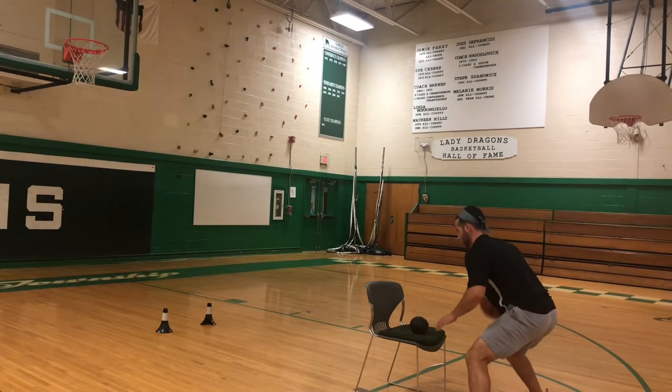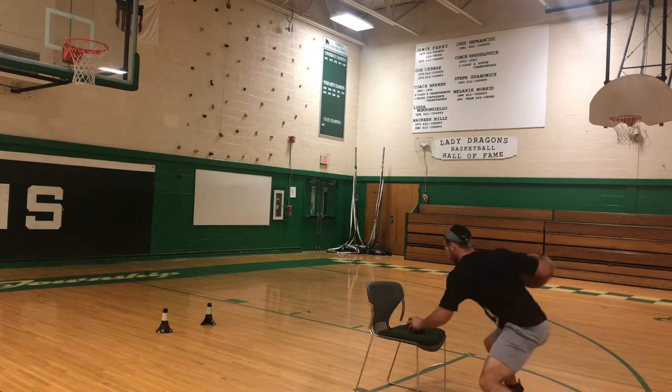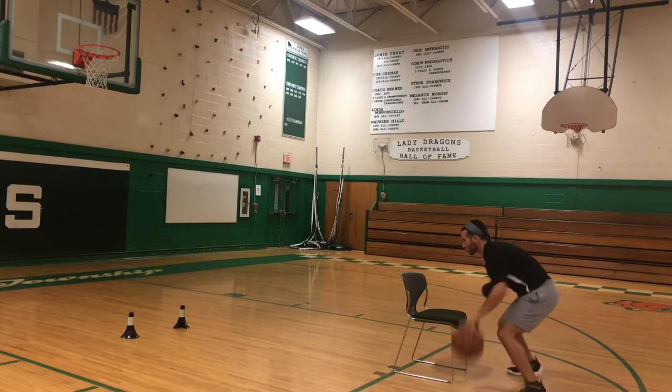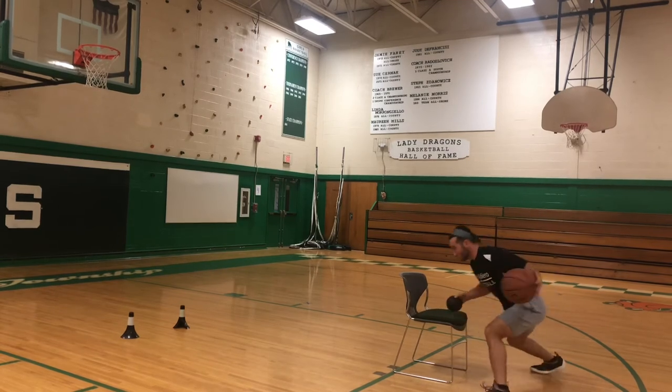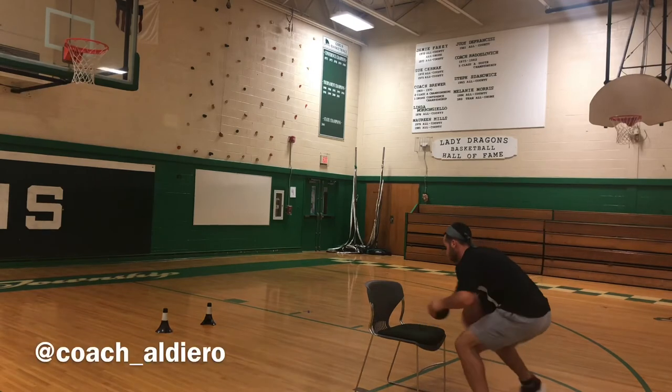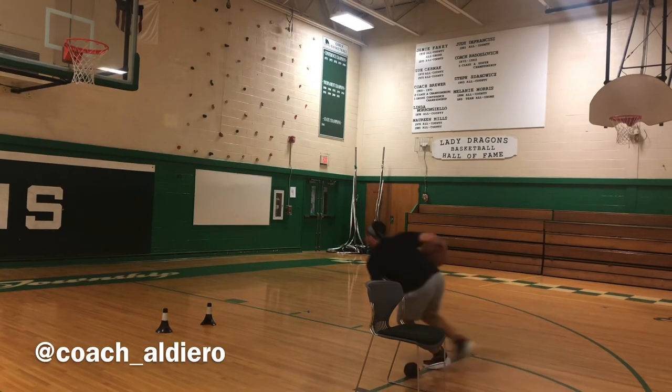I don't want to go past those cones, because if I go past those cones I could possibly draw a charge. I want to play within the space that I'm given — especially once you get into the lane there's always going to be limited space, and those cones signify the help defense coming over where I do not want to pick up a charge. Give it a try.